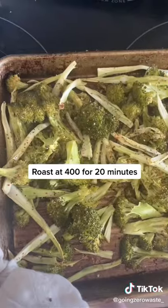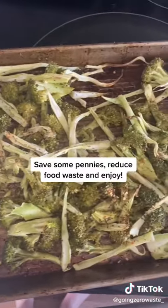My spice mixture is in the comments below. Roast at 400°F for 20 minutes. Save some pennies, reduce food waste, and enjoy.